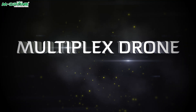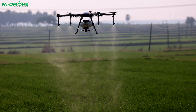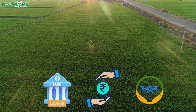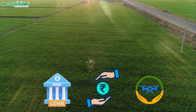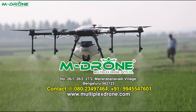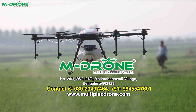Multiplex Drone offers autonomous features, precise navigation, and 24/7 pan-India service. We provide quality training, comprehensive insurance, and assistance with bank loans and subsidies, while considering environmental impact. Contact us: Multiplex Drone Private Limited, Bengaluru — 080-2349-7464 or 994-5547-601.